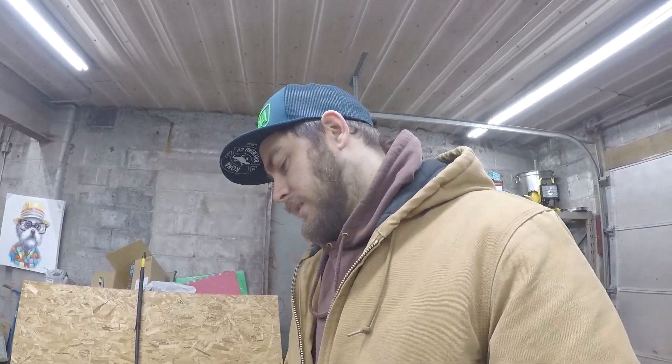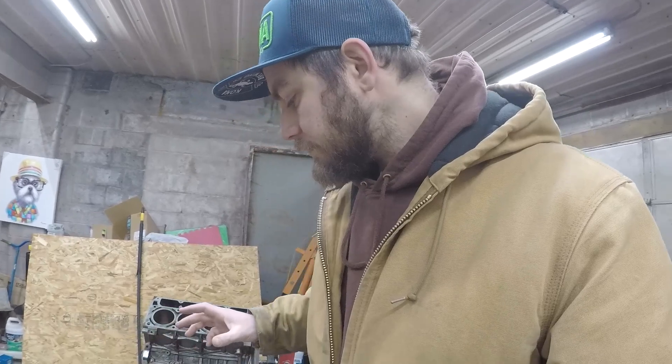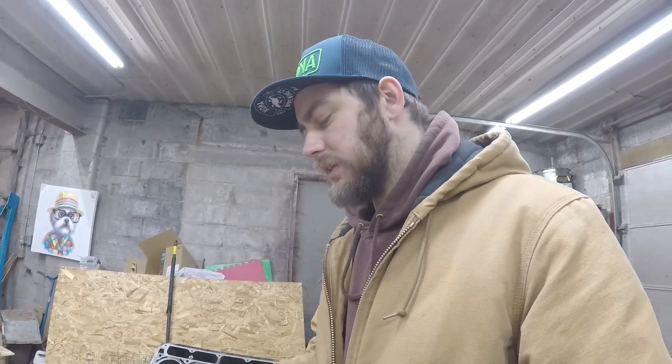If you disagree with my method of checking these heads, leave it down in the comments — let me know how you would have done it. I know best would be to have this on a table and run an indicator all over it, but even then you're gonna have variants all over the place, and it's probably not as good as a freshly milled head. Then again, a freshly milled head could be tweaked if they're not careful enough. Let me know what you think in the comments. If you think your heads are good enough coming off the block and going back on, maybe you should reconsider. All right, have a good one.